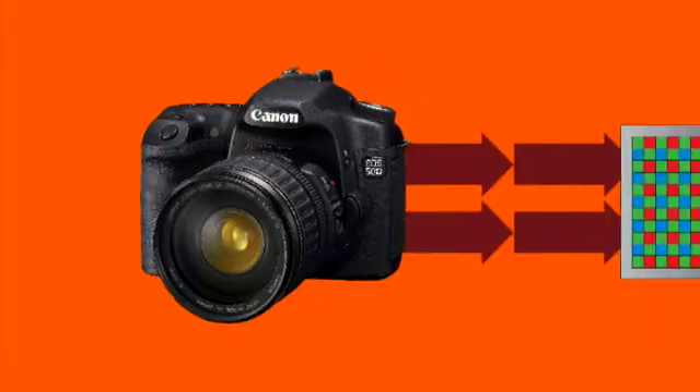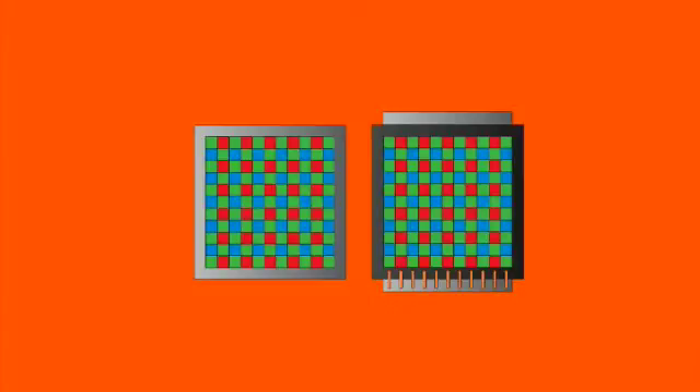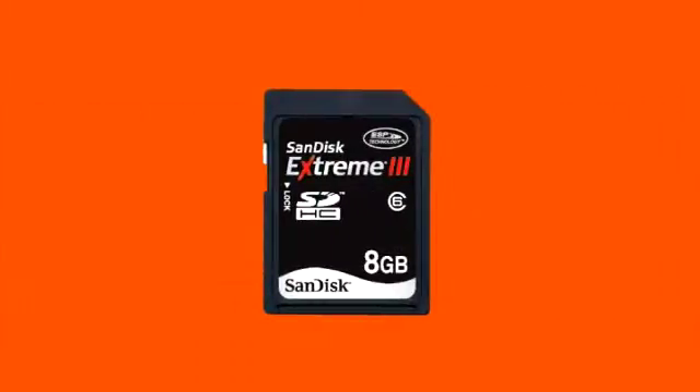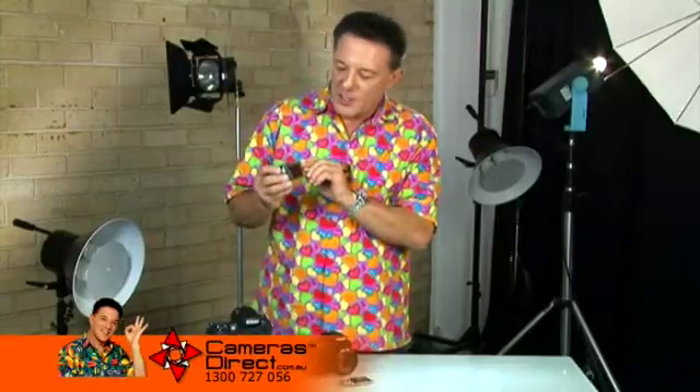In a digital camera, analogue film has been replaced by light-sensitive image sensors that convert light into electrical signals, which are then stored on the camera's memory card. If a digital camera's sensor is 24 by 36mm in size, then it's said to have a full-frame sensor, because it occupies the same area in the camera body as a traditional frame of 35mm film.